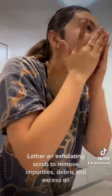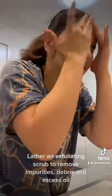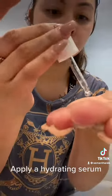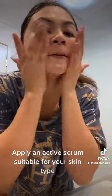Lather an exfoliating scrub to remove impurity. Blot excess oil. Apply a hydrating serum. Apply an active serum suitable for your skin type.